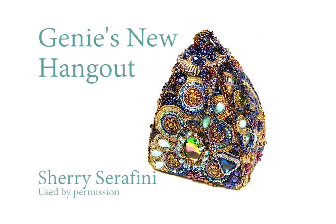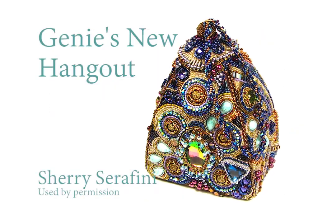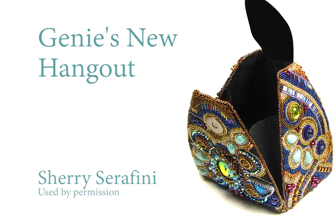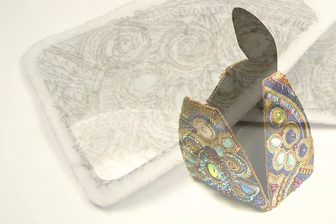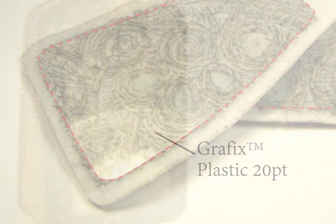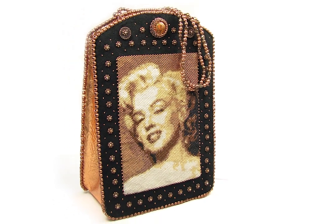This is Sherry Serafini's award-winning and very unusually shaped purse, Jeannie's New Hangout, originally mounted on a one-of-a-kind vintage purse form. The reproduction is supported with a material called graphics plastic, 20-point weight, but you can use any cuttable plastic sheeting — so you may want to start saving those plastic gallon milk cartons. This is my Bombshell purse, supported front, back, and base with the same material.